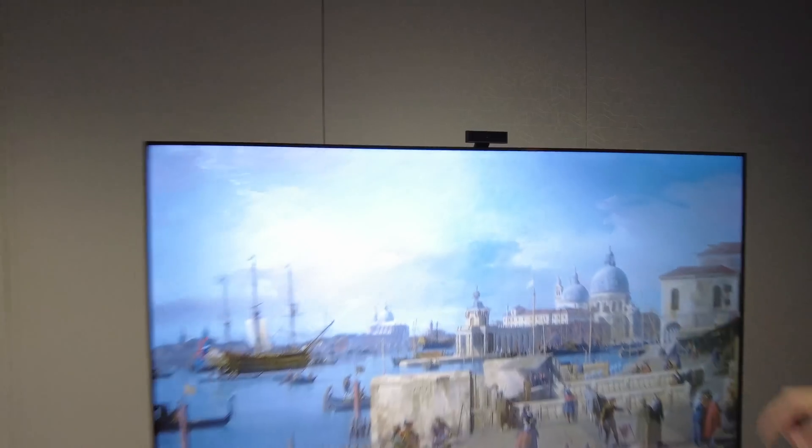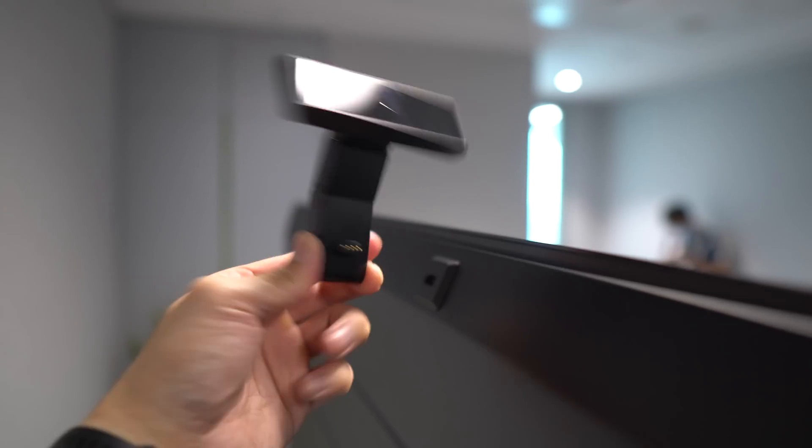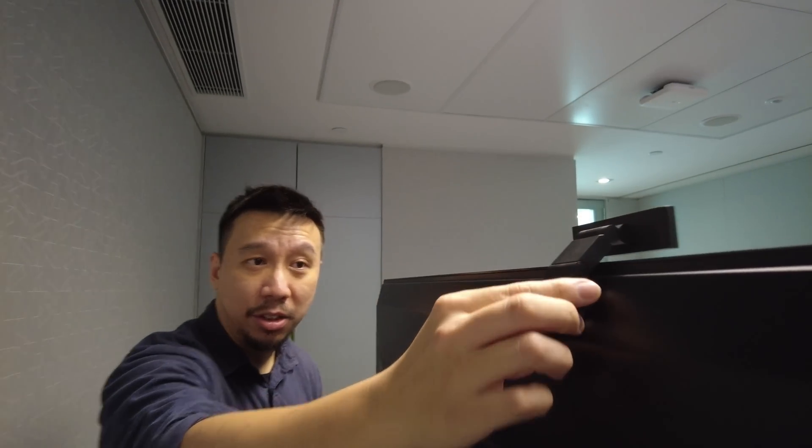So that's one of the special features. The second special feature is there's a 13-megapixel camera that shoots 1080p footage. This camera comes packaged with the TV and it's actually removable — you can just magnetically stick it to the TV.